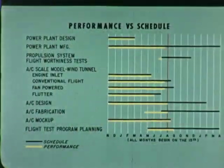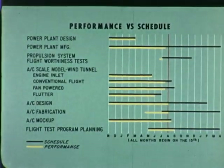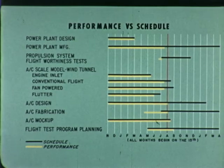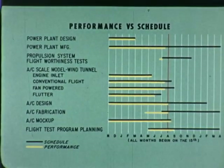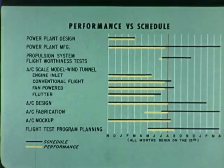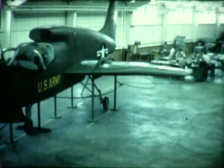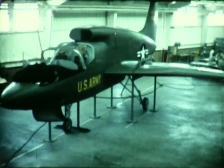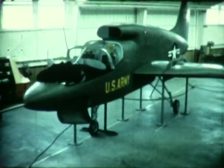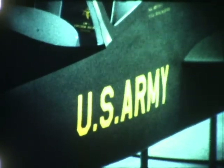Power plant design, scale model inlet testing, and the aircraft mock-up are complete. Aircraft design, aircraft fabrication, and flight test program planning are on schedule. Power plant manufacturing, propulsion flightworthiness tests, scale model conventional, fan powered, and flutter model tests are slightly behind. However, it is expected that these sub-programs will be completed on time. At the end of this reporting period, the program has met all major milestones to date. With the VZ-11 configuration established, flightworthiness tests are the next step in this research program for the U.S. Army.